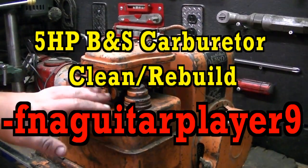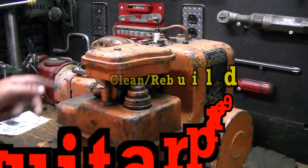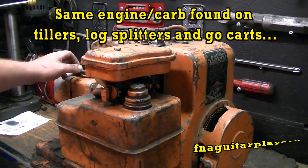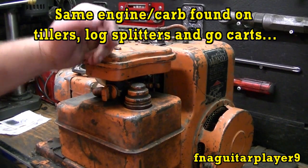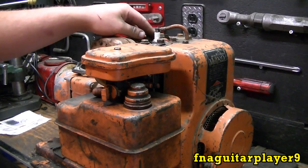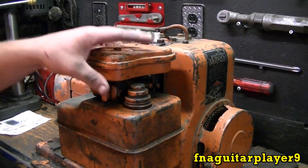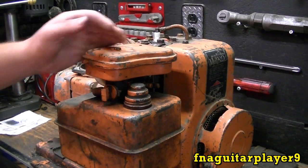Hey guys, today's video is going to be rebuilding the carburetor on this 5 horse Briggs. This is a generator, an older model Montgomery Ward generator. I'm also not covering the valve job on this video since I have other videos on reseating the valves — I'm going to do that off-camera. In this video we're just going to concentrate on the carburetor here.